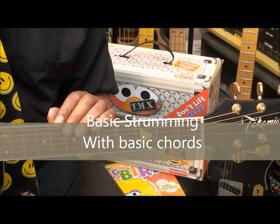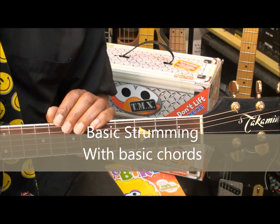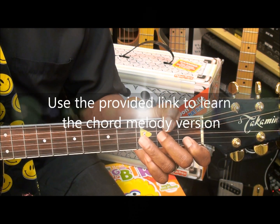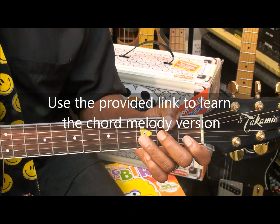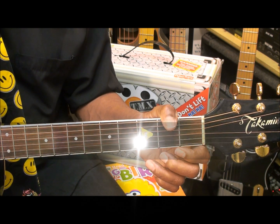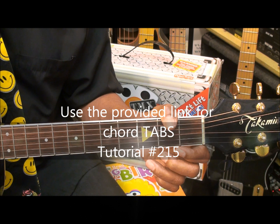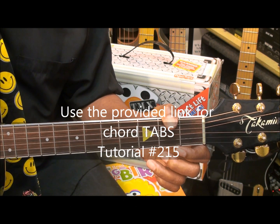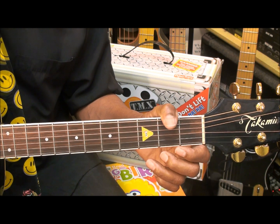This tutorial will cover strumming of the tune. We're going to stick to basic chords. In order to learn the chord melody version, use the provided link in this video or in the description. If you need tabs for the chords, go to chord tutorial number 215 on this channel — a link is provided for you.